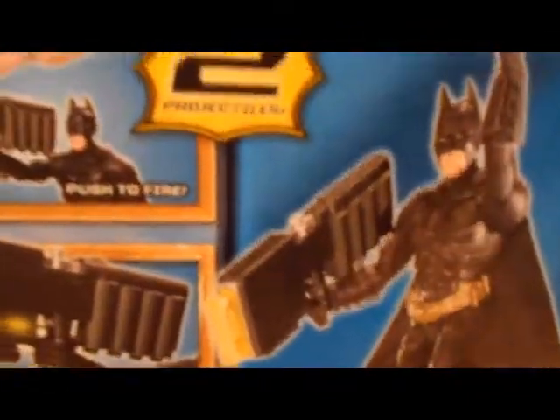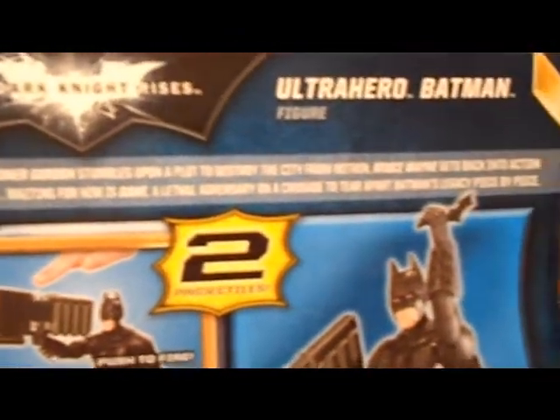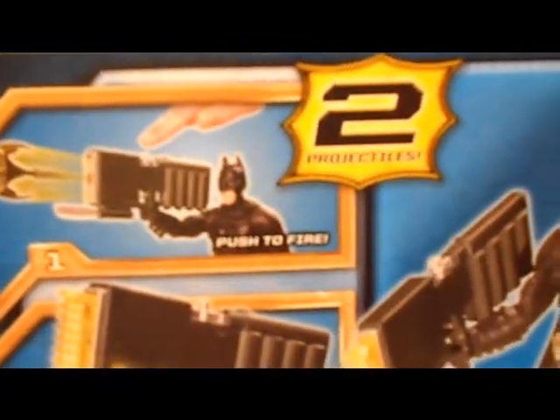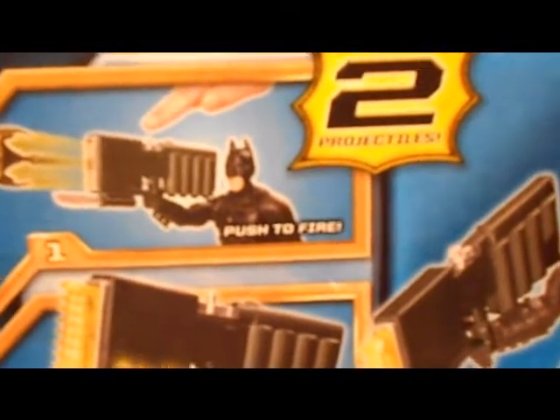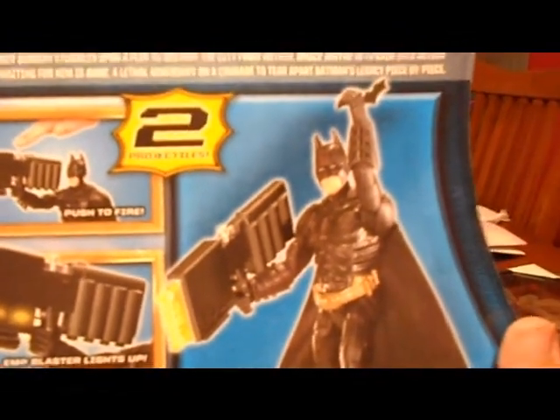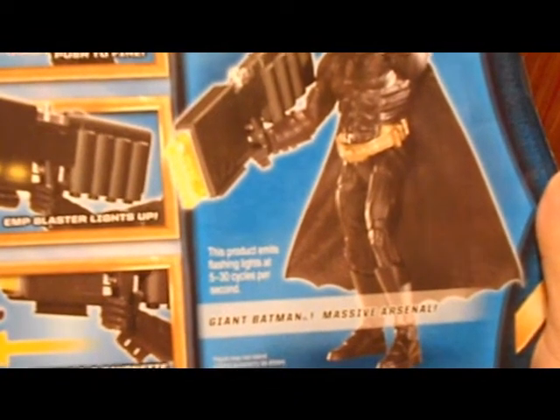He stands about 10 inches tall and has a cloth cape. Let's turn it around and look at the back. There's the whole movie outline on the back — pretty cool. Two projectiles, giant Batman, massive arsenal.